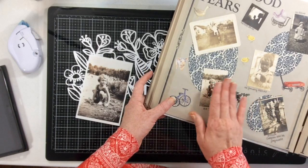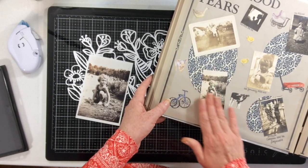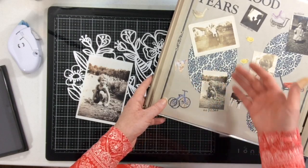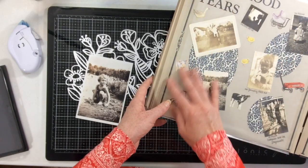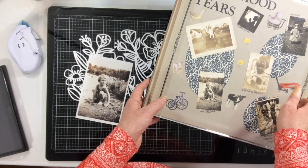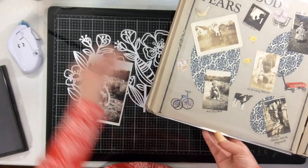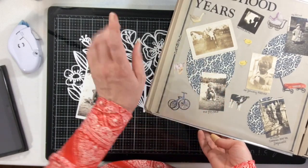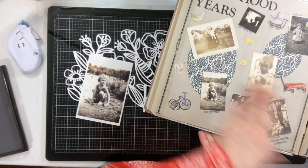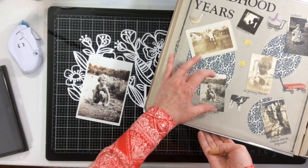I'm not sure of the history as to why they were so small when he developed them, but they were very small. Because these are all buffered pages with archival safe supplies, I removed the page protector and used my iPhone 8 Plus — that's my camera. I went into really good natural lighting outside and snapped the photos as close as I could.